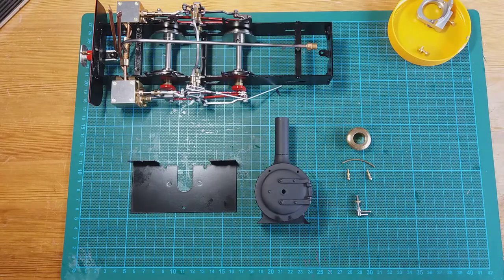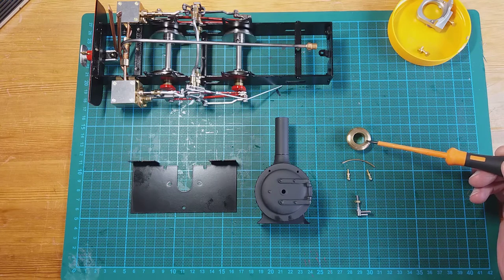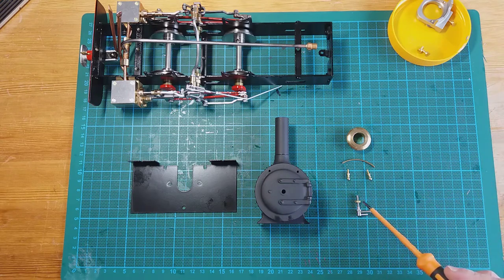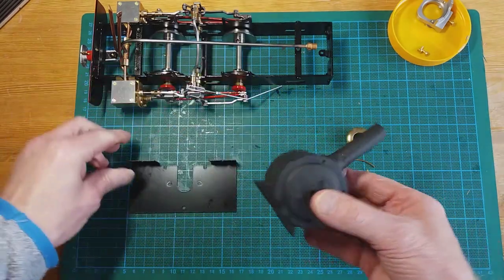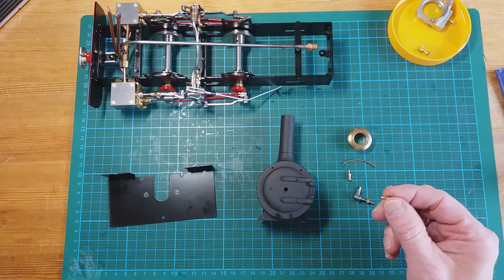For the next part we're going to concern ourselves with the smoke box, the foot plate, and some detailing. For the smoke box we've got a brass top for the chimney, a curved handrail that fits on the top of the smoke box at the front with handrail knobs, and a door handle. We're going to mount the smoke box from beneath onto the front foot plate using two provided screws.